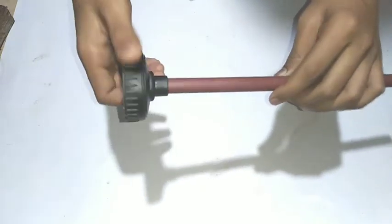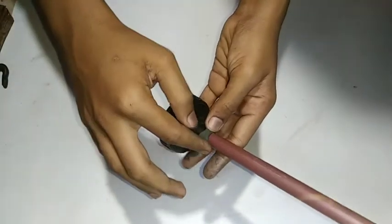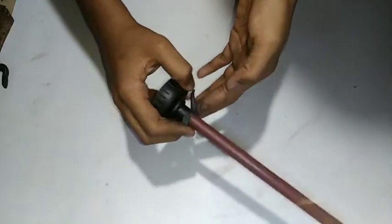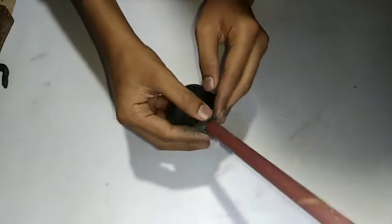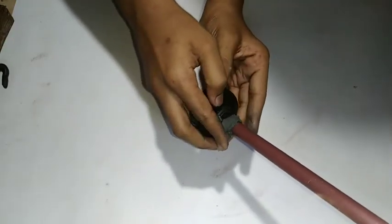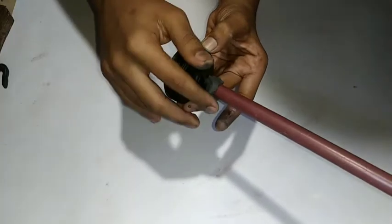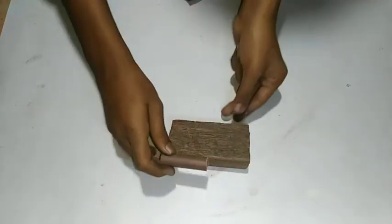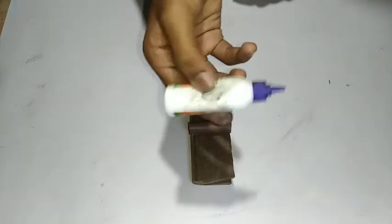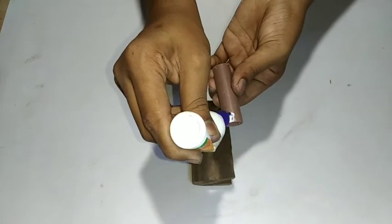We are going to use MC and fix it. We are going to need to use a small piece of pipe. We will use this diameter. We are going to put the pipe in the pipe and make it a pipe. I'm going to show you how to use MC.